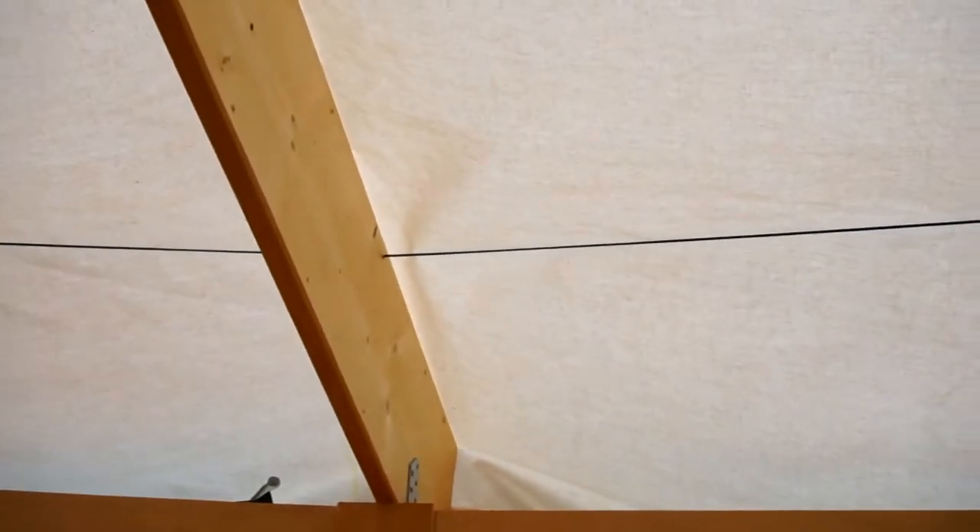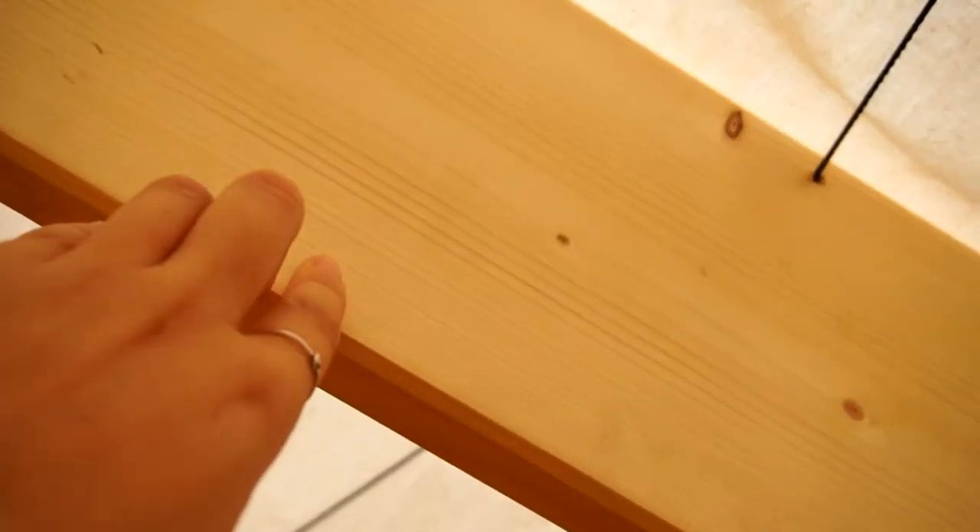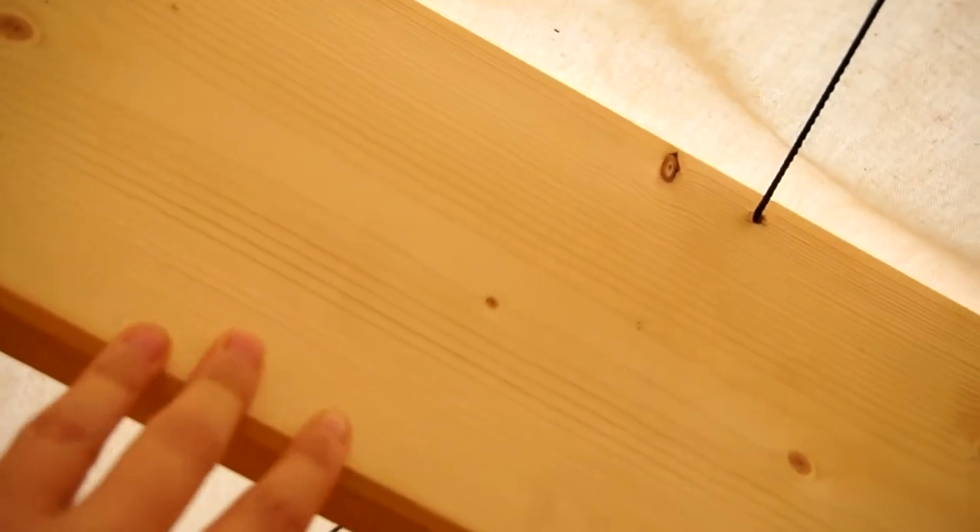So what we are doing now - these are the roof poles and we drilled holes in them. What we are doing now is pulling the string through in every place, and then in between there will be a layer of insulation.